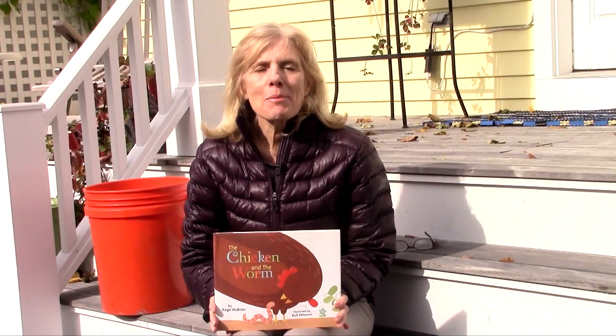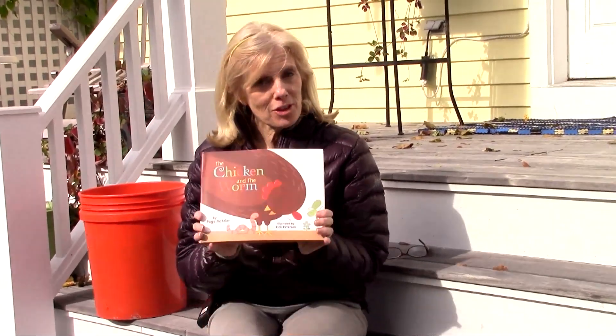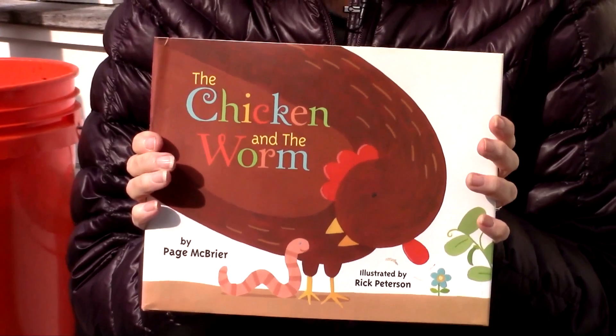Hello everyone. My name is Paige McBriar and I am the author of The Chicken and the Worm. When I was learning about chickens and compost worms, I thought that compost worms were just the most amazing creatures and I decided that I would start my own compost bin. So I'm going to share that with you now.